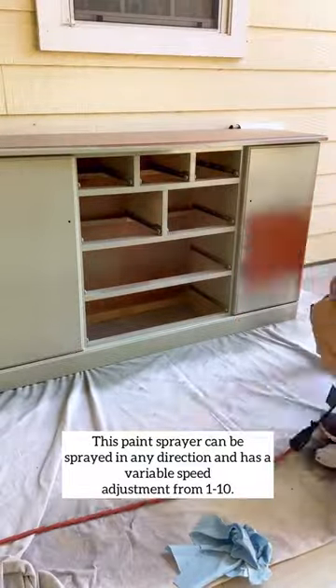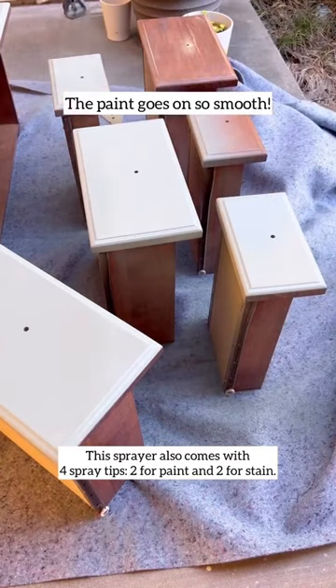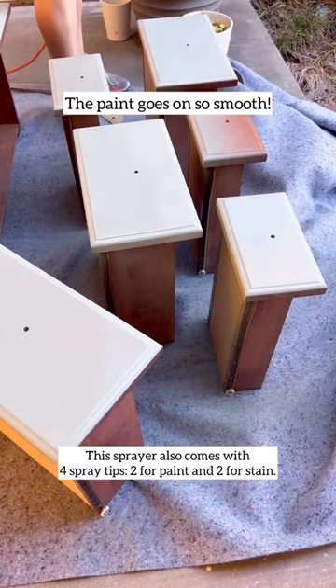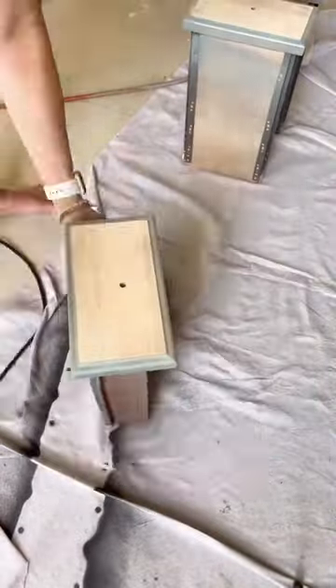Once I was done, I was able to spray paint my entire dresser in just a few minutes. The paint goes on super smooth. Once I was done painting, I sanded down the top and I sanded down the three middle drawers.